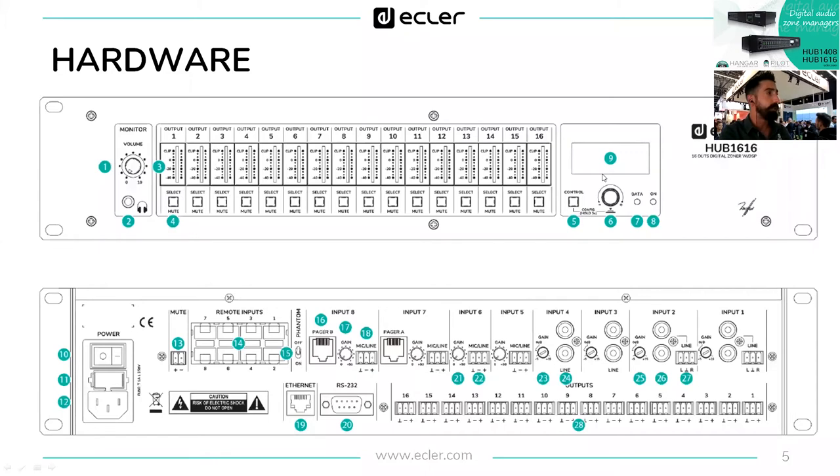Numbers five to nine are the control panel: five is the control button, six is the rotary control, seven and eight are LEDs for data status and on/off, and nine is an LCD screen. By pressing five and six simultaneously for three seconds, the screen will show the IP address of the device — this is where you start managing the device when connecting directly to its IP.